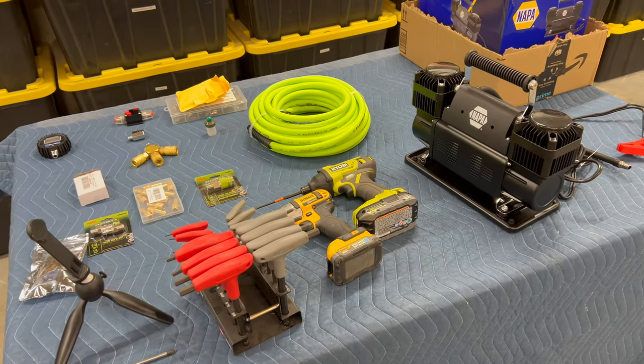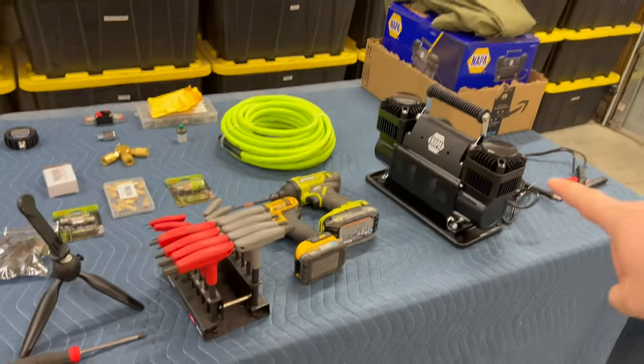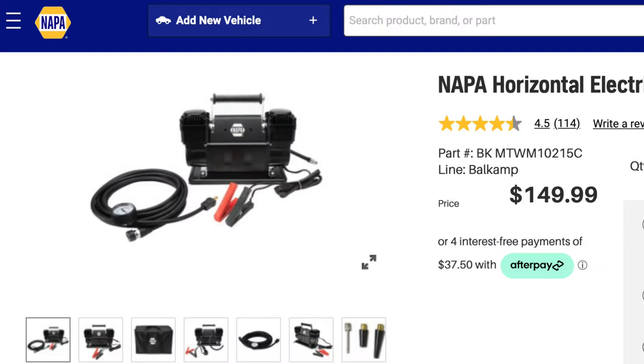It mounts up on top of the front passenger strut top - that's where we can fit this compressor, and it fits perfectly. This thing is an absolute monster. Outperforms everything, and you can get it for usually less than $150.